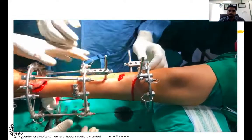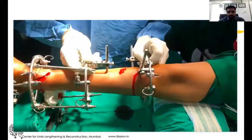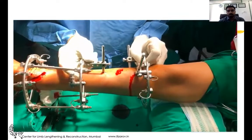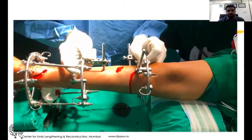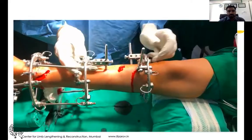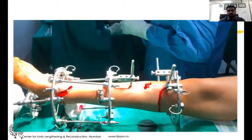You can see under the C-arm as well. You can appreciate the osteotome position. Now with no rods connected, the opposite directional movement of rings and the translation movement shows that our corticotomy is complete.